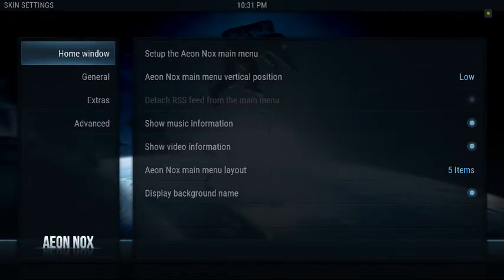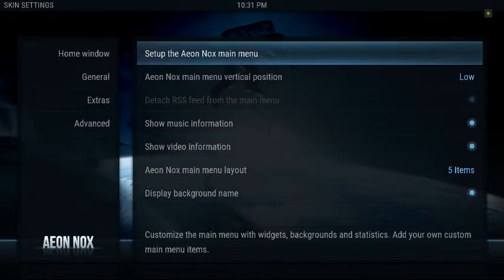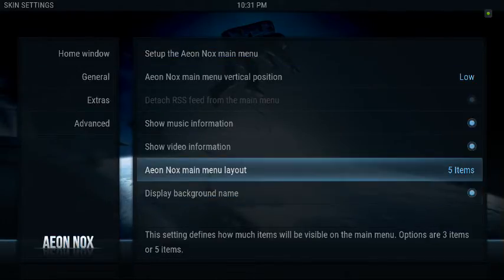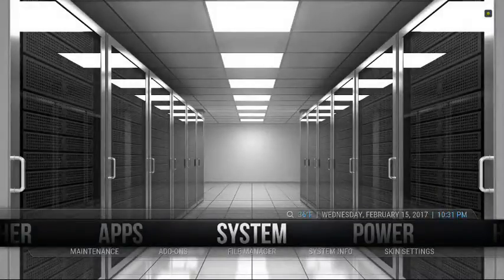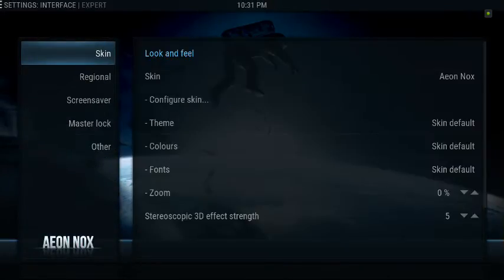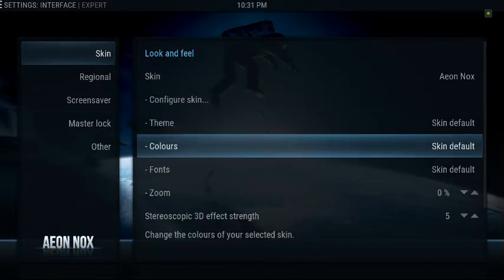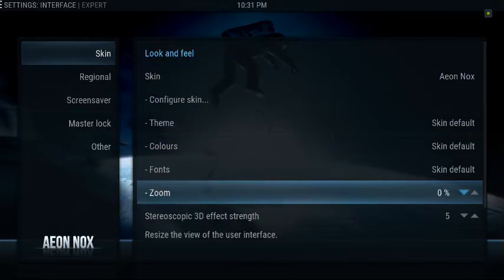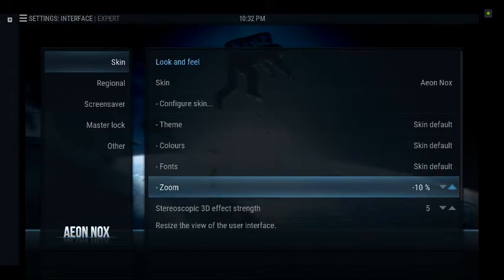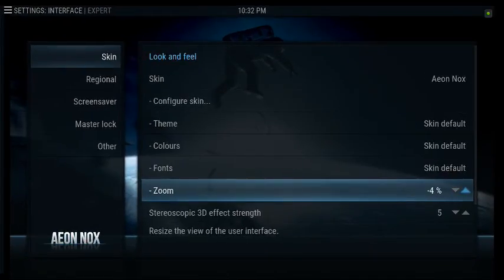You're going to go to System here, then go to Interface. Under Interface, where it says Zoom, you can either highlight the up arrow or the down arrow and adjust it there. So you see negative 10 — you hit the up arrow.